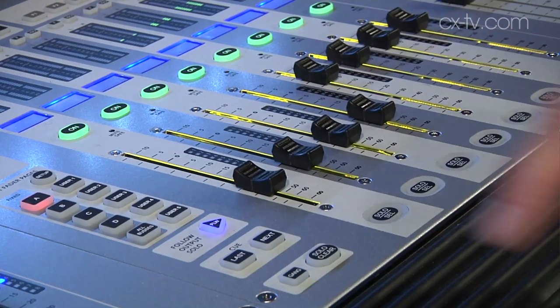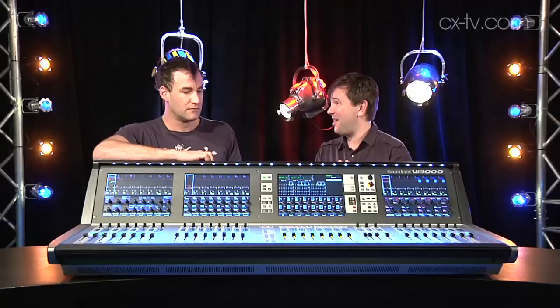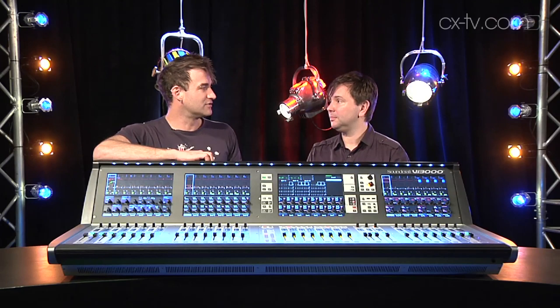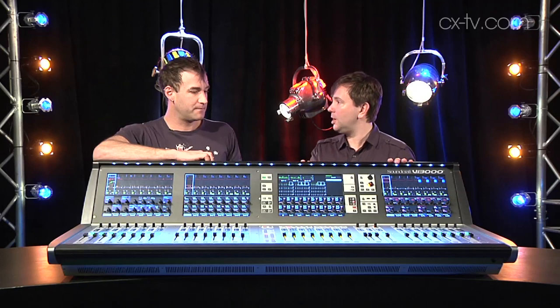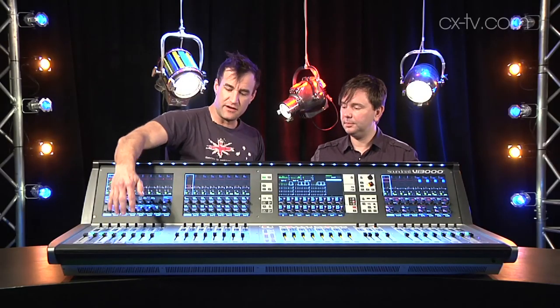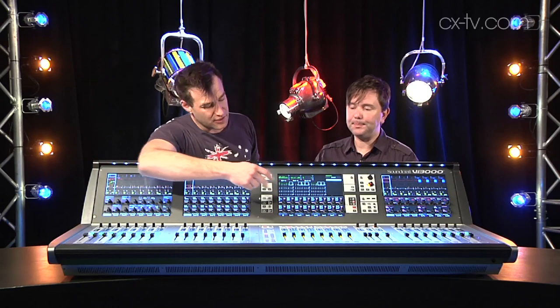That's the most common complaint about digital audio mixers — not having to press three buttons to get to something. And you really don't. I've found everything I was looking for almost immediately. I reckon I can get to just about anything with two actions at the most. The surface has 96 mix channels across four layers of 24 faders — input faders and other faders.